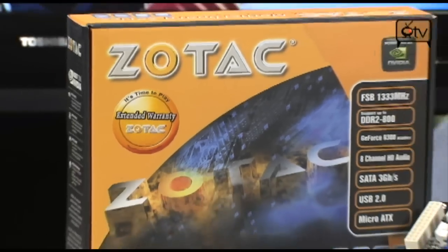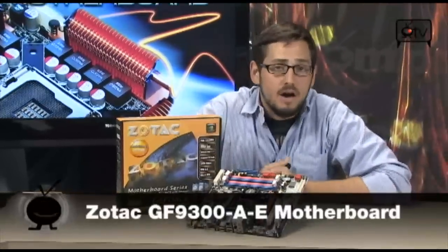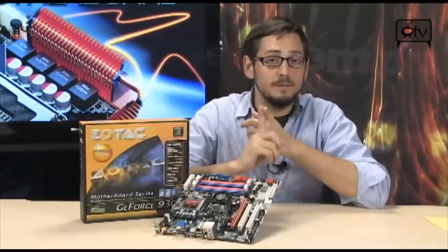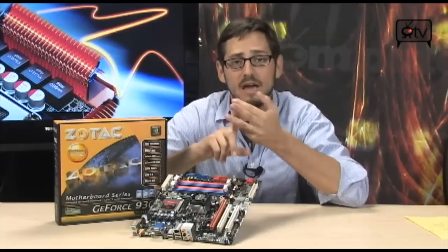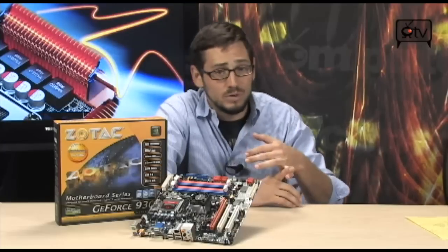Today we're going to take a quick look at the GF93AE from Zotac. This is a really nice board with an on-board GeForce 9300. What's really good about the 9300 GeForce chipset is it lets you do 1080p — it'll actually let you do about two 1080p Blu-rays at the same time, decoding-wise. So it's not going to be the CPU, you don't have to have a graphics card, but if you so desire, you can definitely add one.